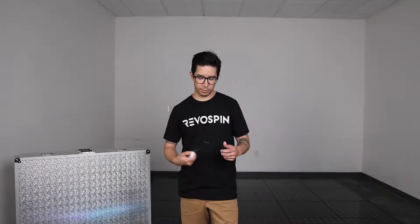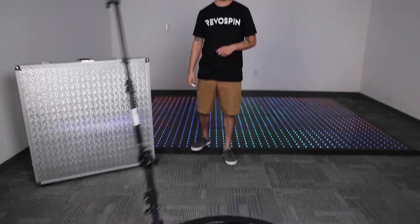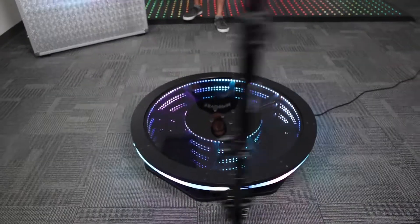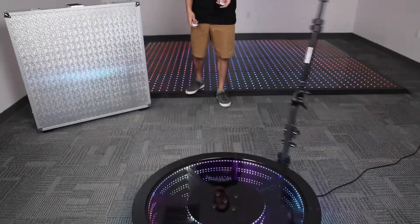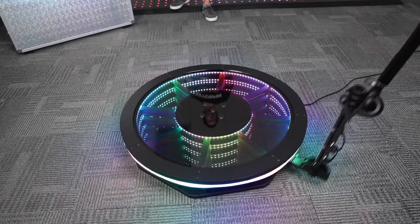Very cool. So let's go ahead and turn this up. And as it's spinning too, you can change the lights to kind of change the mood.